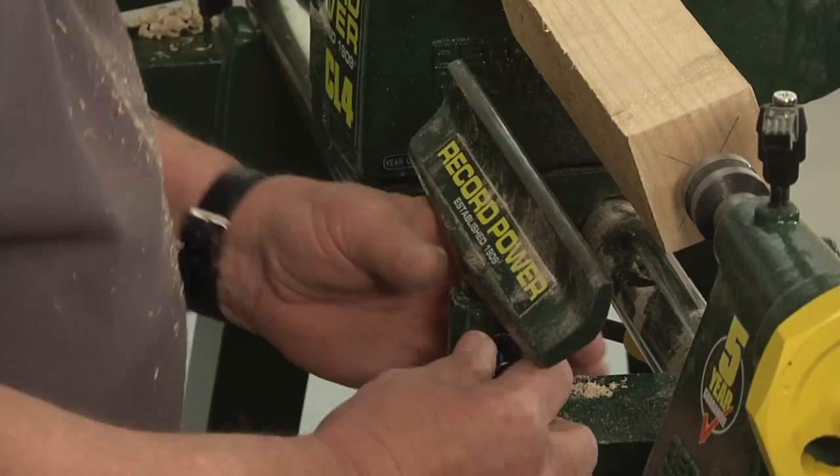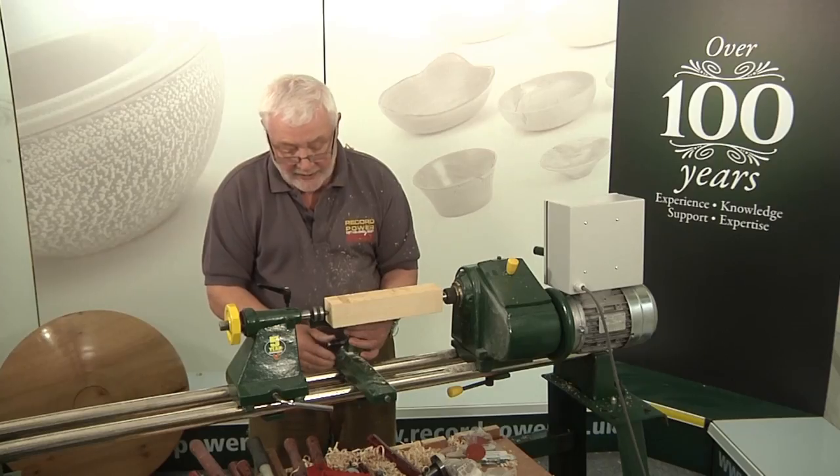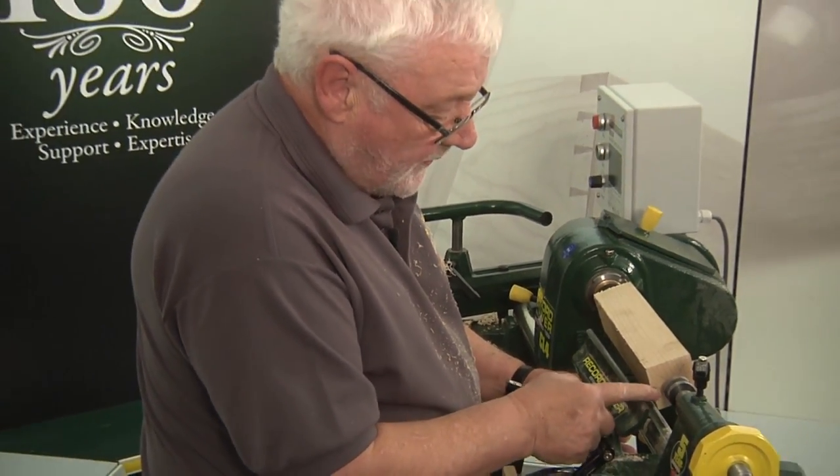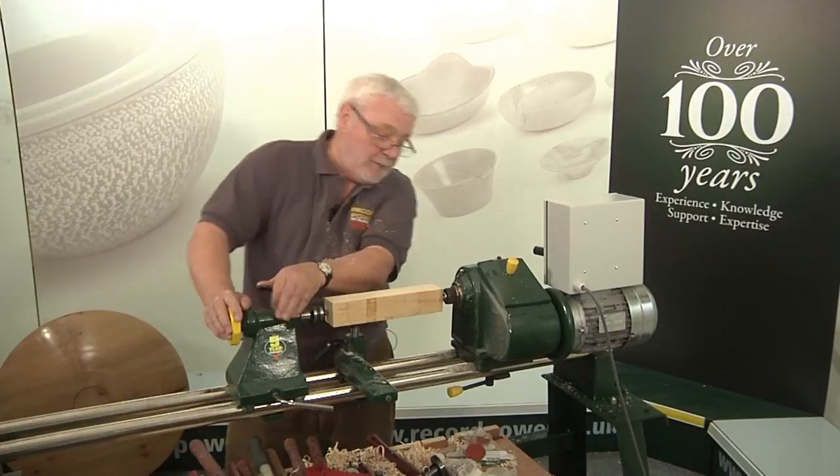We're going to bring the tool rest along, and for the roughing position we want to be roughly on centre height. We also want to give a little bit of room on the end of the timber, and the reason for that will come in a moment when we start to cut.